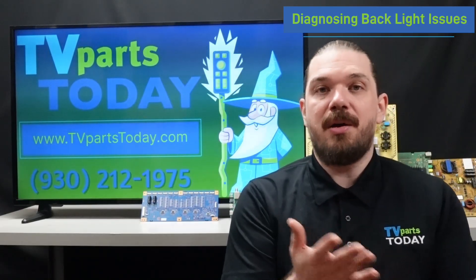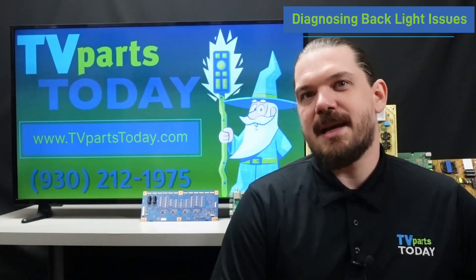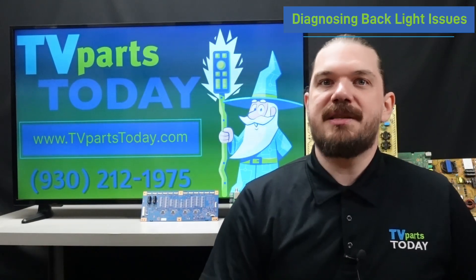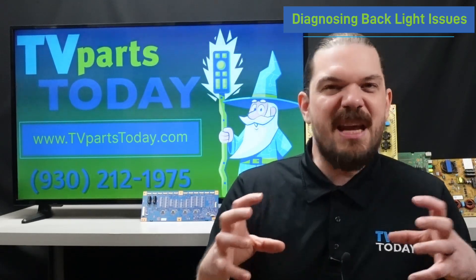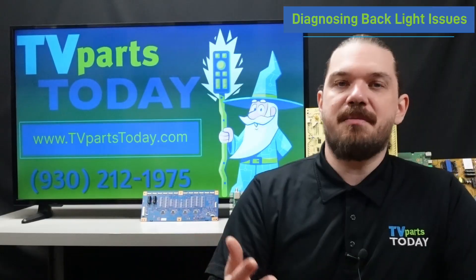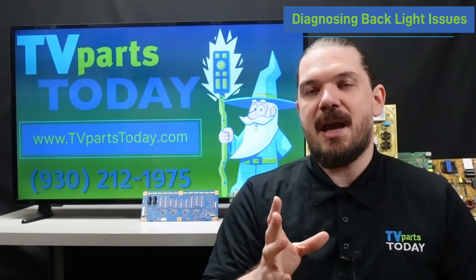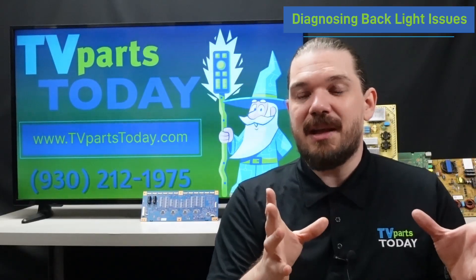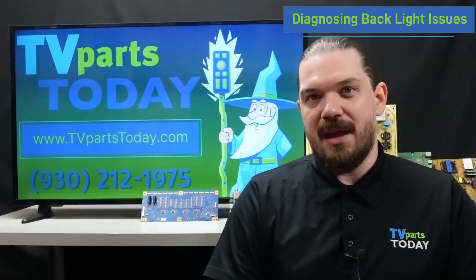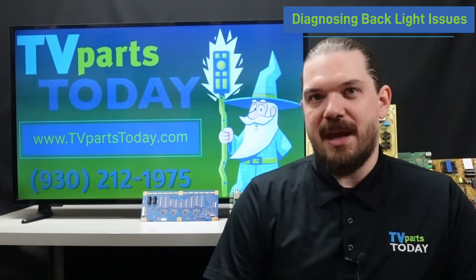Swapping out one or both of these boards could get your backlights firing correctly. There are some telltale signs that the issue is with the LED strips and not the boards in your unit. If we are seeing flickering on the screen that stabilizes after a while, if we are seeing a very dim screen that will not increase in brightness even through the settings on the television, or we are seeing sections of the screen that are backlit unevenly or even whole sections that are not backlit at all — these are signs that there is a problem with the LED strips and not with the boards that control or power the LED strips themselves.